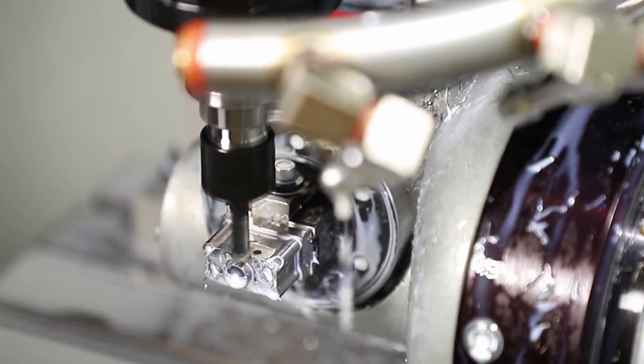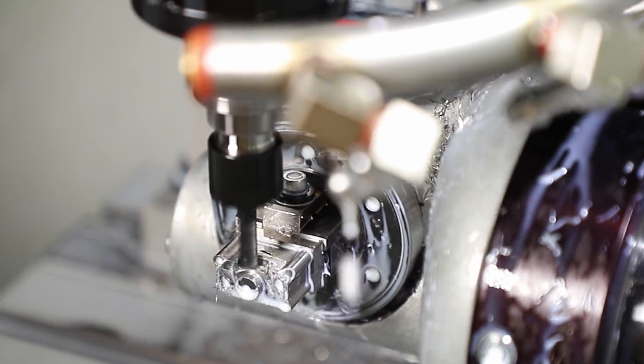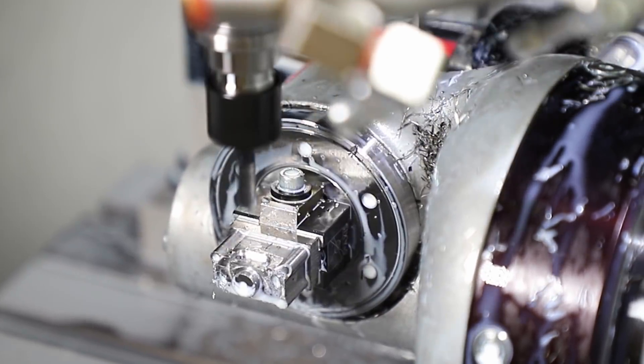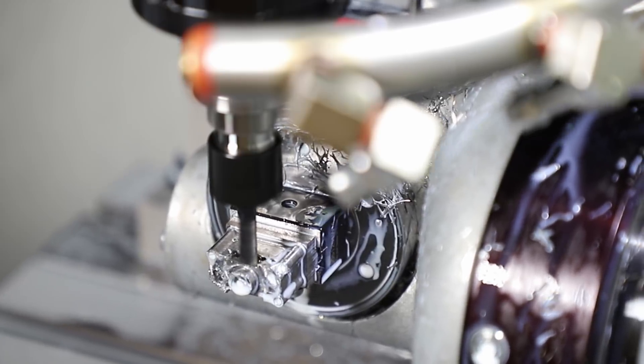We typically use either aluminum or steel. Why did you pick steel in this case? On steel, you show a little more of the machine's capability. Nowadays it's more of a faster feed rate with less engagement of the tool, so you actually see more of the machine capacity.